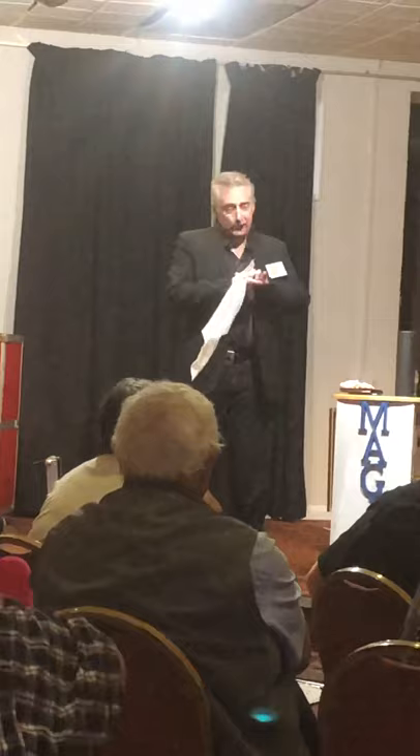Now, all we just use is a white little handkerchief and then just my hand. If I take the white handkerchief and I push it into my hand, it goes in white and it comes out red.